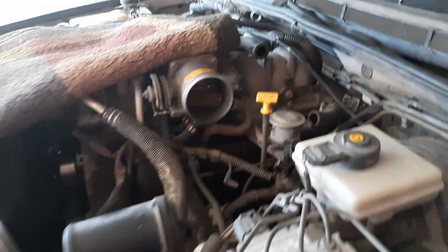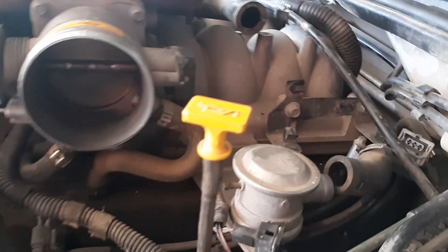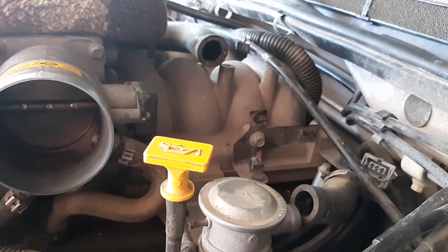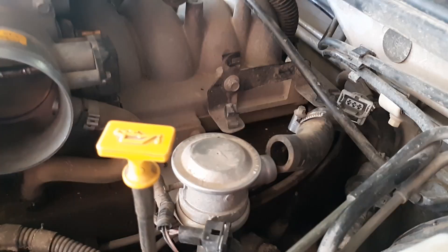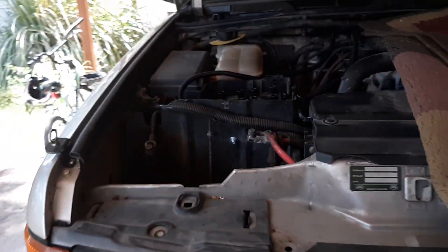I had to take apart the air intake and unplug a few things, especially the EVAP and the idle air control for now, just so I can get my hand back there. I disconnected the wire harness there to reach back a little more, and the secondary air disconnected so I can move it around a little bit and have a little space back there.